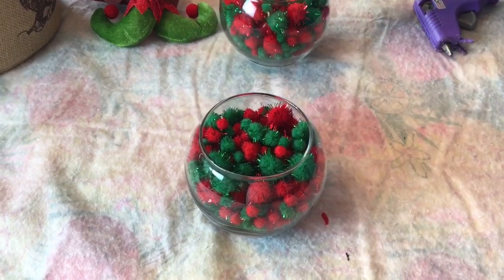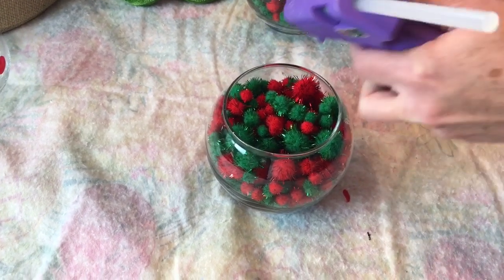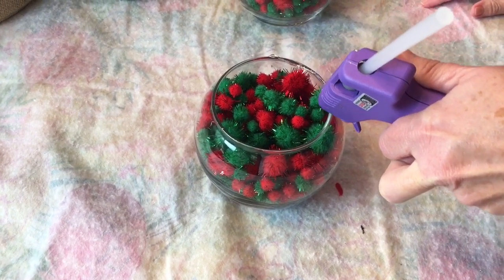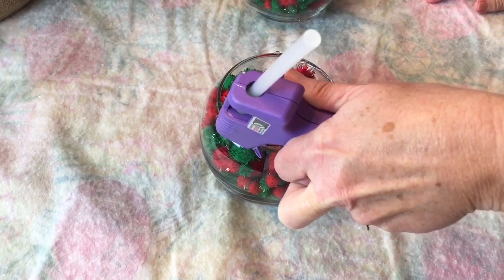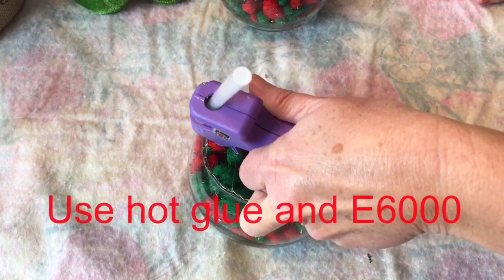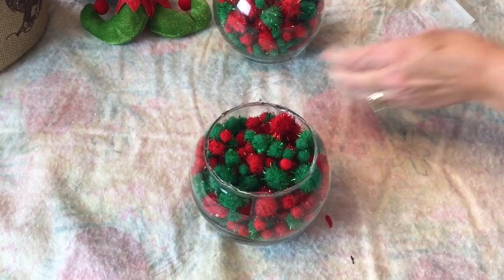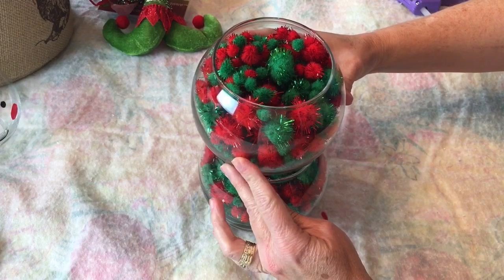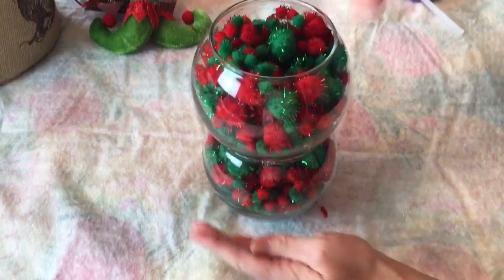Now I'm ready to hot glue the little fish bowls together. I started out just doing a bead of hot glue all the way around the fish bowl top. Don't put too much hot glue because it's going to run in the fish bowl and make a mess inside. Try to be as even as possible putting the hot glue on the little rim. Then carefully set your bowl on top and try to get it as level as possible, and let it dry. I added some E6000 to mine also and let it dry overnight.